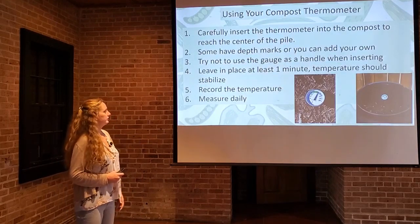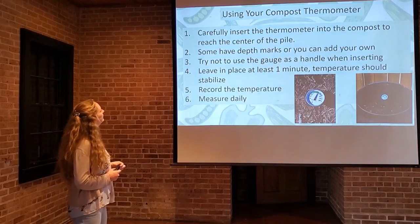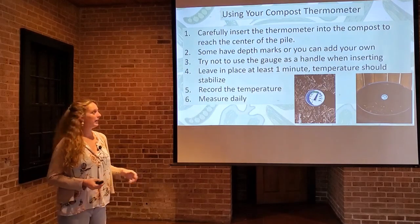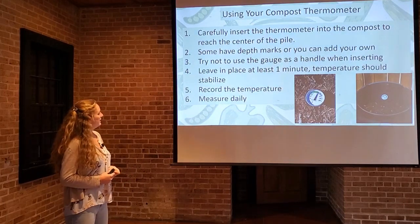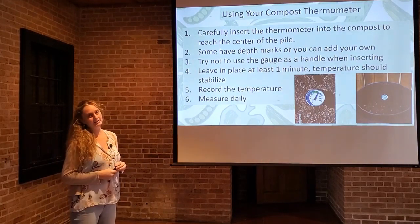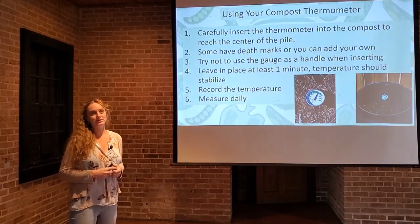A little bit about how to use your compost thermometer. Insert it all the way into the pile so the dial rests on the surface of the compost. Insert it carefully in case you have big chunks in there — you don't want to snap the stem. Some thermometers have depth marks on the stem so you can see how far you've pushed it in. Try not to use the gauge as a handle; hold it by the base of the stem and gently put it into the pile. Leave it in place for at least one minute to ensure an accurate temperature reading from the center of the pile.